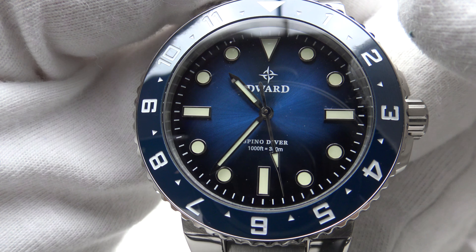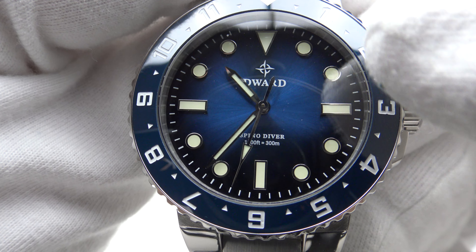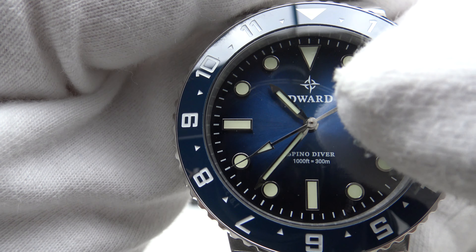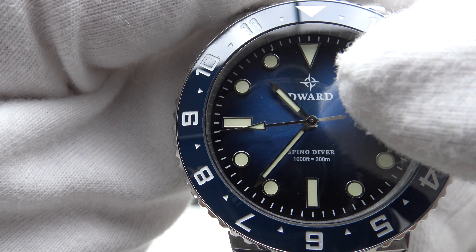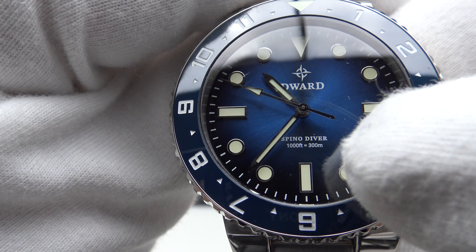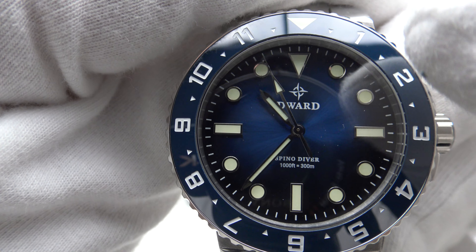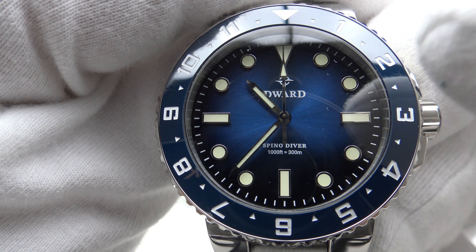Of the four colour versions — Nebula Green, Phantom Black, Ocean Blue and Coke Black — this Ocean Blue version with the graduated sunburst dial is my personal favourite. D-Ward deserve full credit for placing the brand compass emblem and logo at 12 o'clock, and simply putting Spino Diver and '1000 feet equals 300 metres' at 6. Just the right amount of information — not over-branded or cluttered. I like the symmetry and legibility very much.